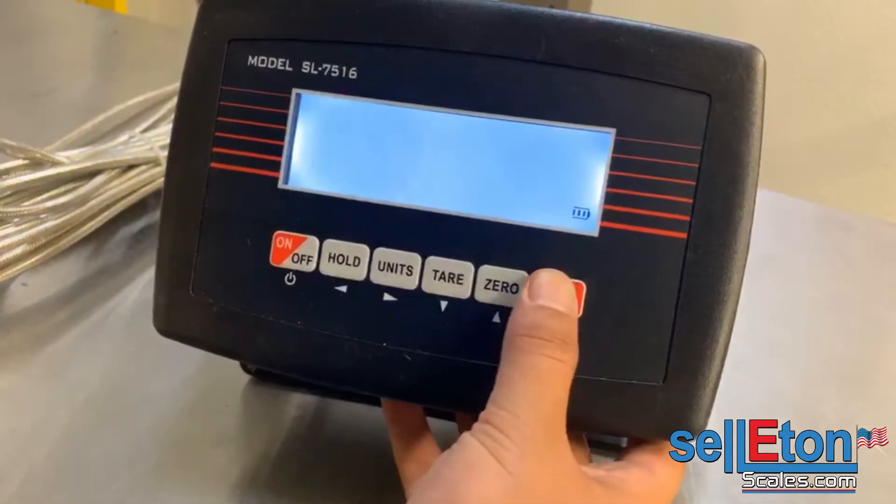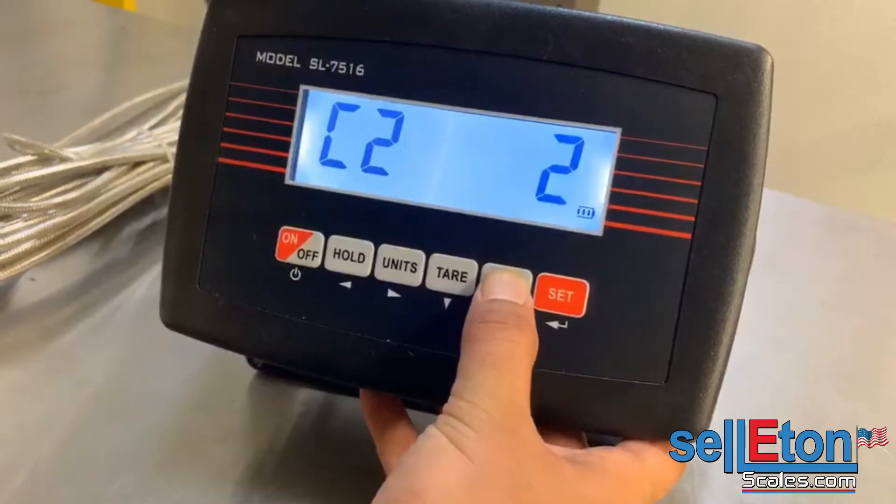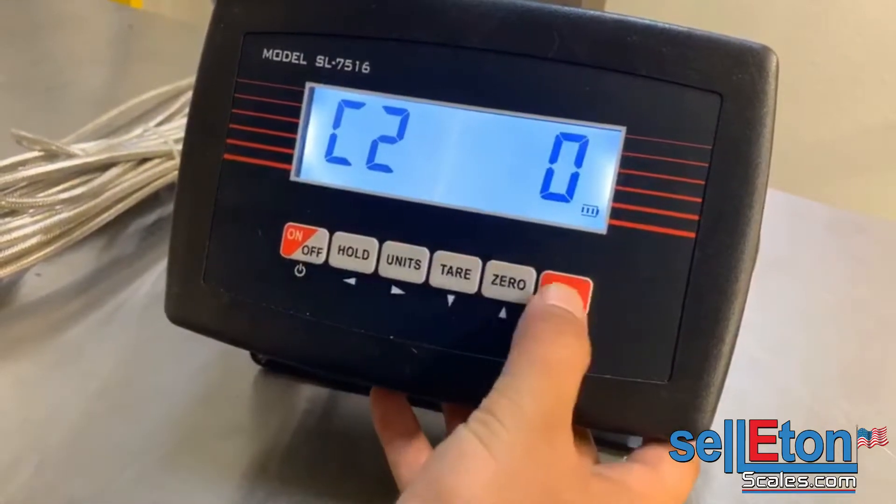C02 is the decimal point. If you want whole numbers, keep it at zero; one decimal, two decimal, three, or four. We choose zero.